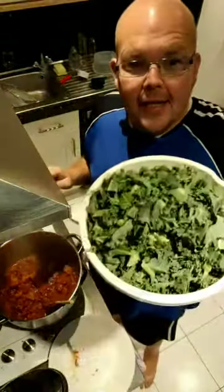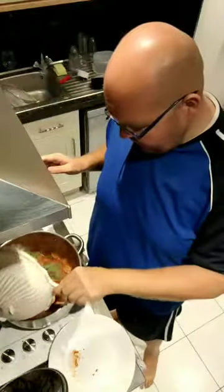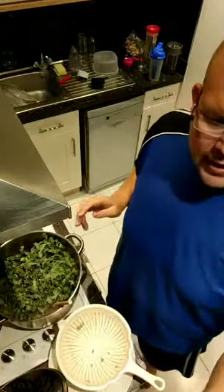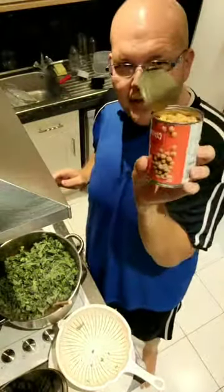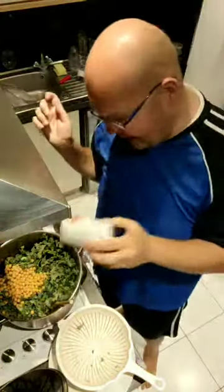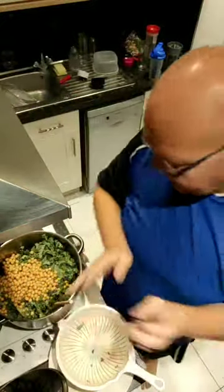So what I'm putting in is kale now — adding all that kale in there. Then I'm also adding chickpeas. Now the recipe says to add one can of chickpeas, but I feel like I'm lacking protein a little bit, so I'm going to add two tins of chickpeas.